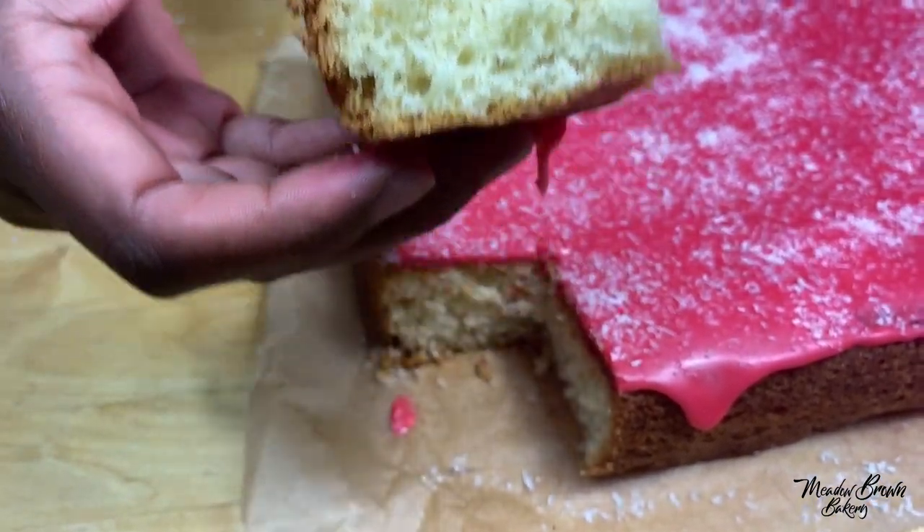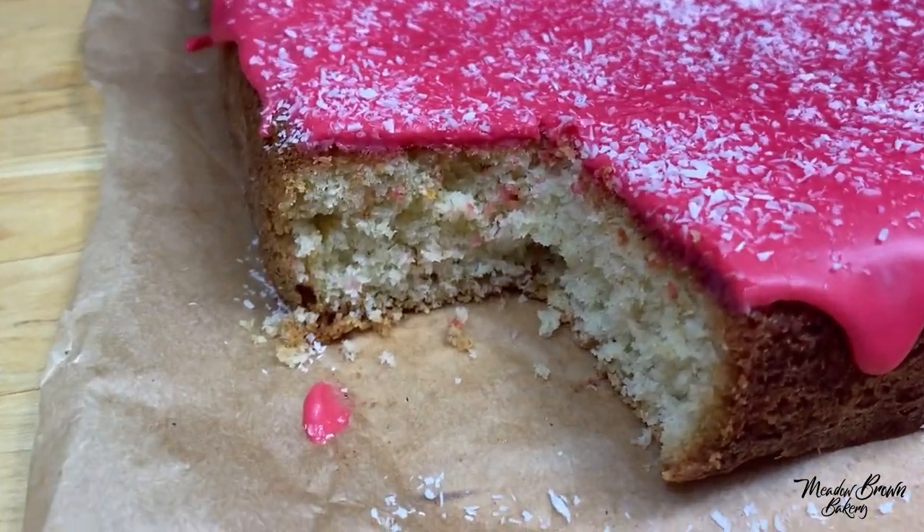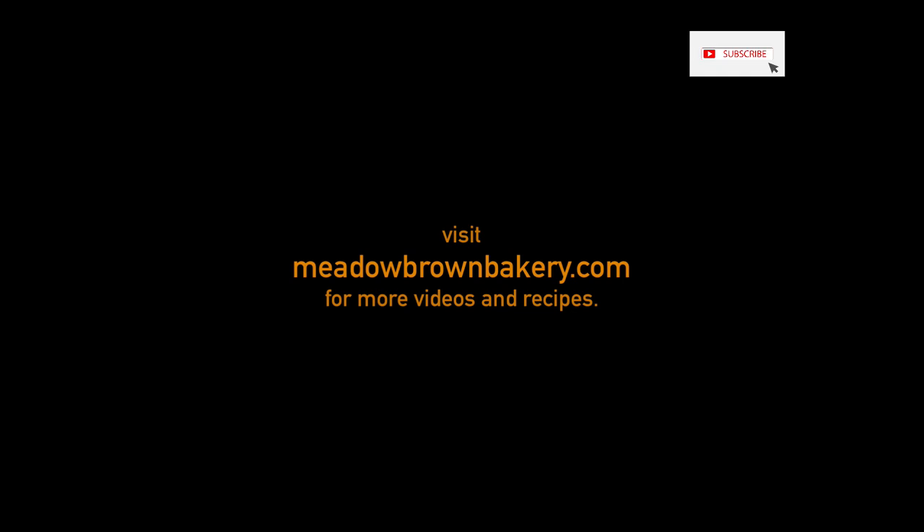Thanks for watching and see you again soon. For more videos like this, visit my website www.meadowbrownbakery.com. Please like and subscribe to my channel.